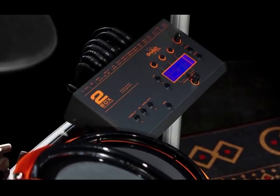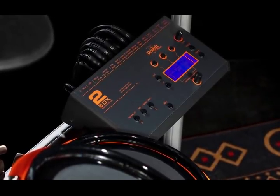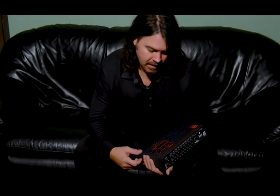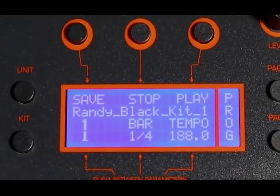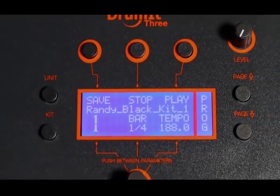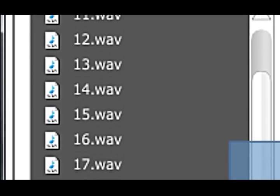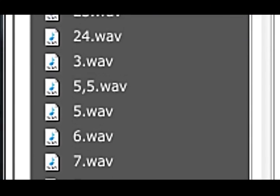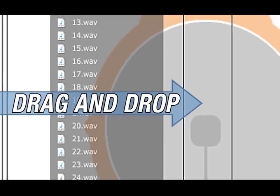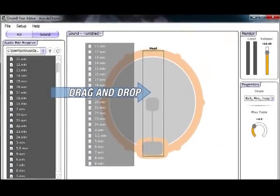There are several things out on the market right now that are designed for practicing at home — electronic kits. One thing that the Drumet has that's significantly different is its ability to create your own samples, multi-layered samples, and the ease of use that the software designed for that works with.